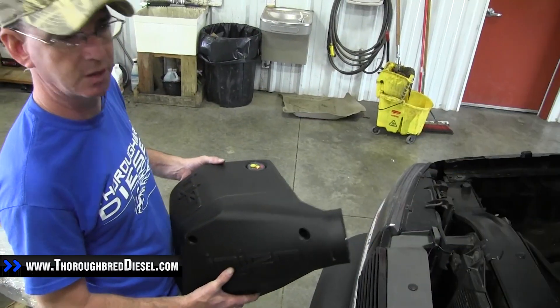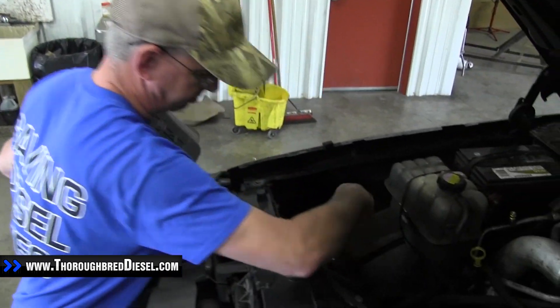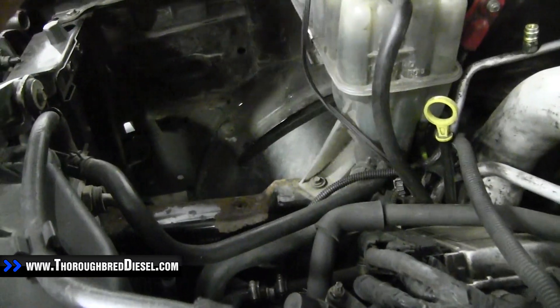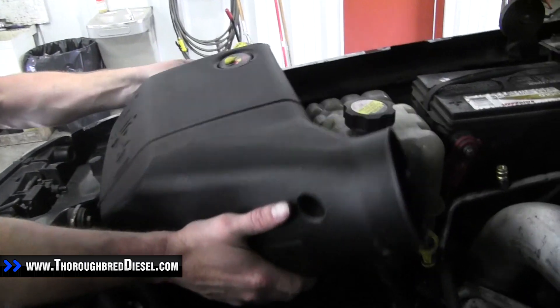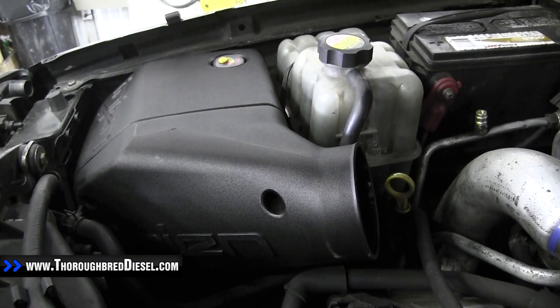Now we're on the truck portion of our intake installation. There should be a plate at the bottom from Chevrolet, right at the bottom where this intake box goes. The engine has two plastic dowels that it will go into, and you just sit it down on top of those dowels and that will keep it where it needs to be.